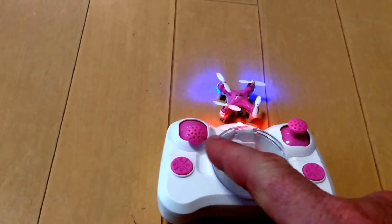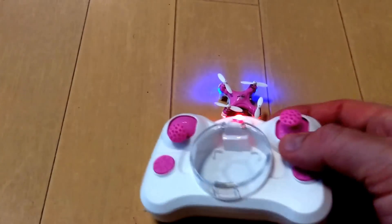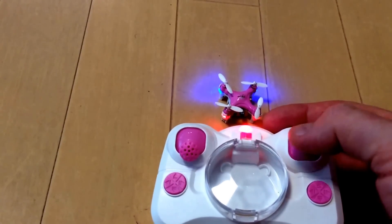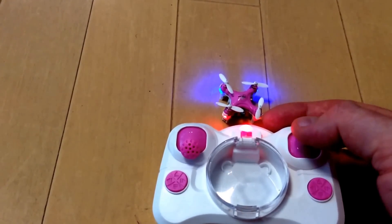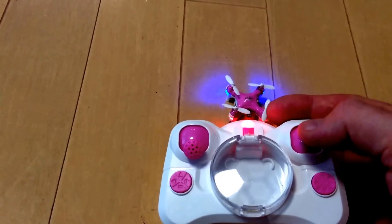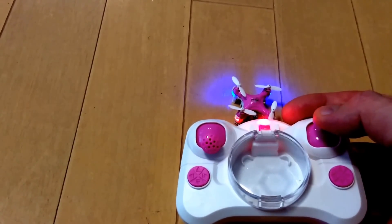Now this is how I actually have my Phantom 3 Professional set up. Ironically, I didn't select this deliberately — I tried a whole bunch of different systems just by using it, and this was the system I liked the most. And incidentally, it's the system they use, so obviously it's the right configuration for flying.